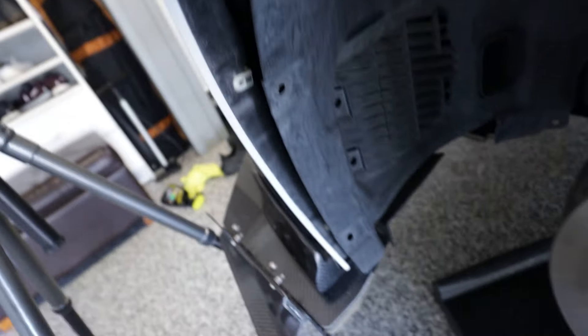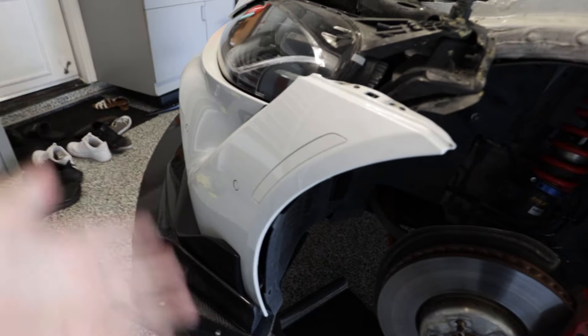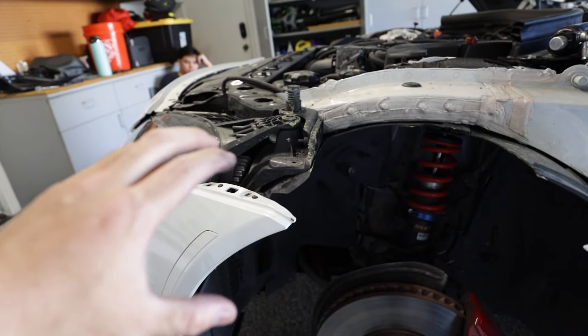So once we have all the bolts off — all the liner bolts off — gotta make sure to unclip the ultrasonic sensor clip right here. I have a splitter so I don't have any of the under clips and bolts, but if you do, you're going to have to take those off. But for me, that's all unclipped, and it should be able to come right off.